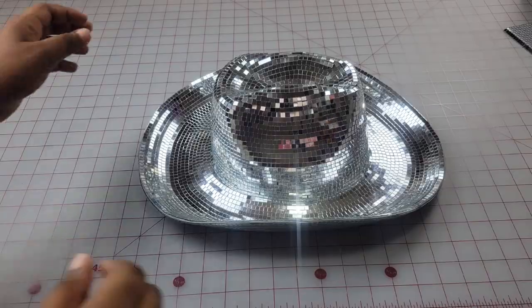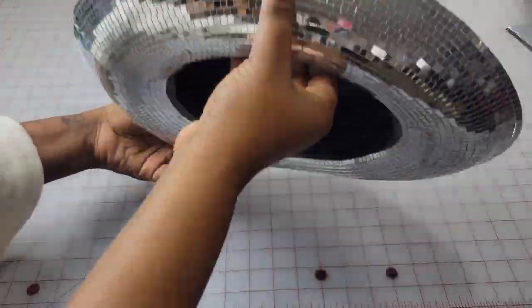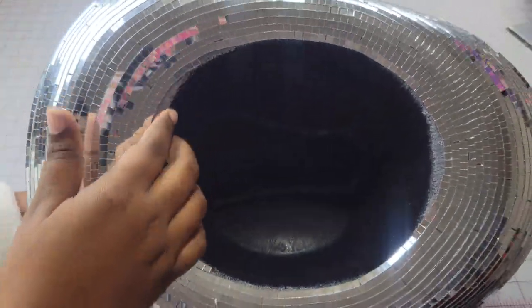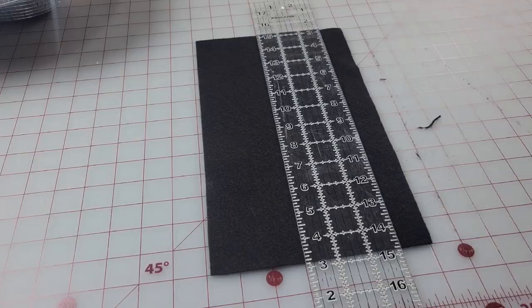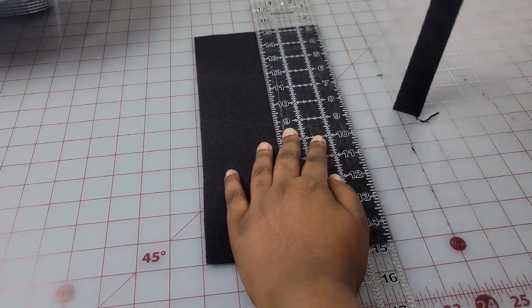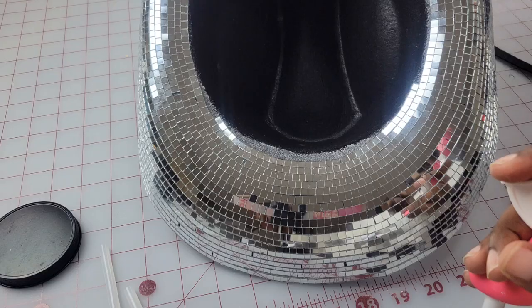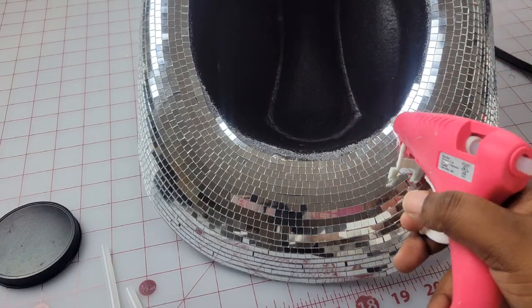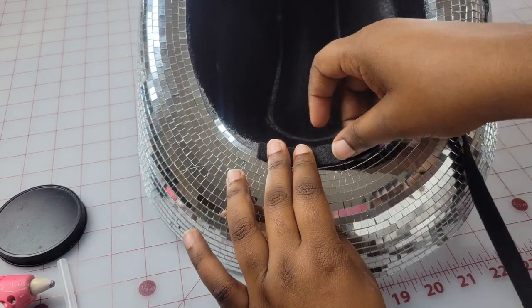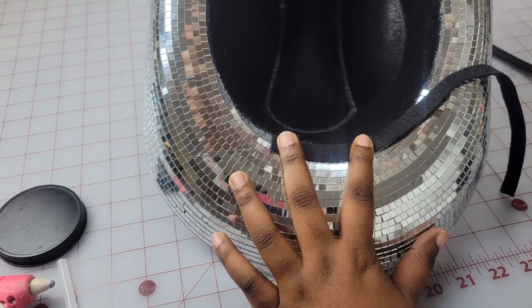Once you finish tiling the bottom of the hat, this is what it looks like. We're going to do one more step — the inside is a little jagged because these tiles are made of real glass. So take a strip of felt cut into half-inch sections and glue it around the opening of the hat so the glass doesn't snag your skin or hair. I'm using regular hot glue: lay a bead of hot glue, then slowly place the felt strip around the curve.